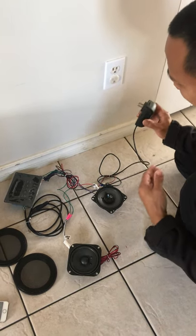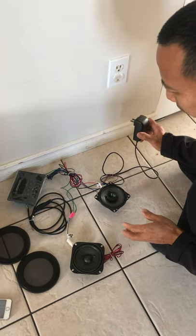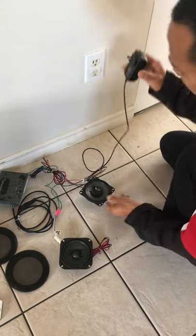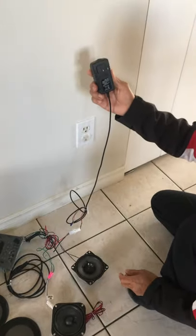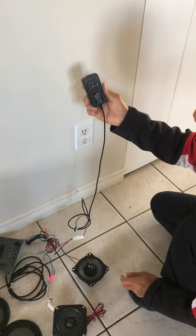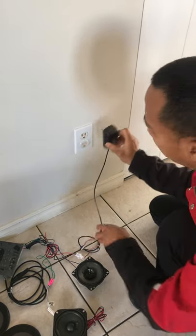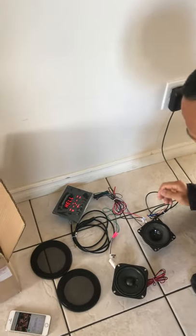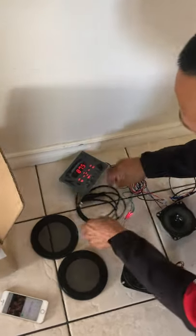Hi, this is Andy and we are going to introduce the Bluetooth and radio system today. This is an AC to DC 12-volt power supply for the radio — this will be the power.